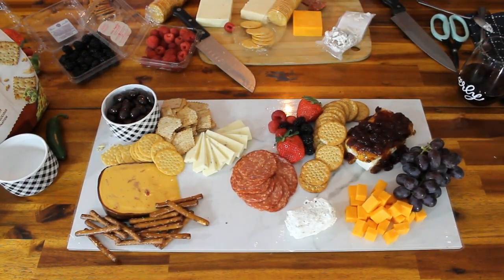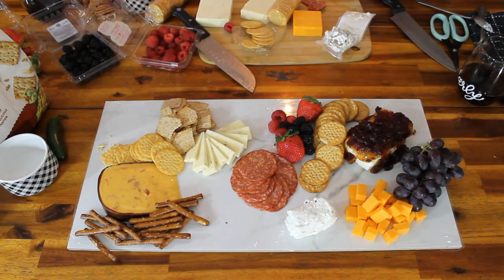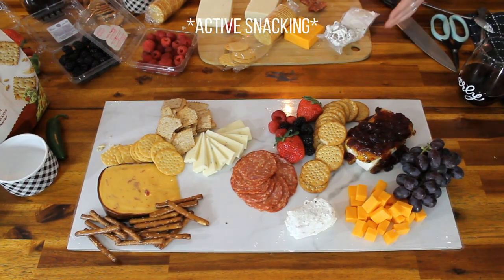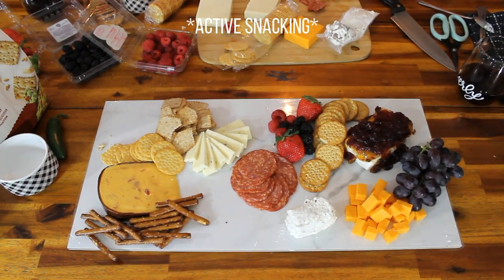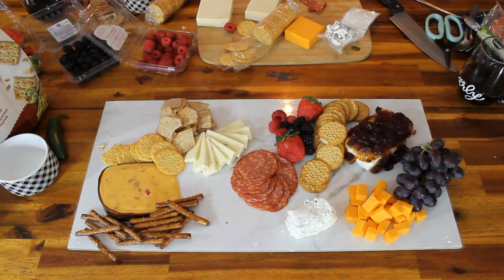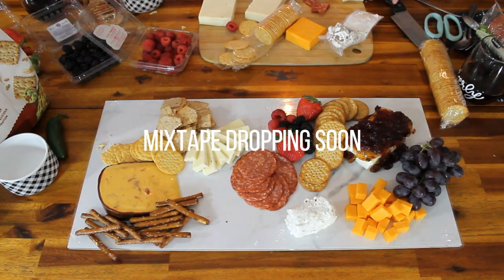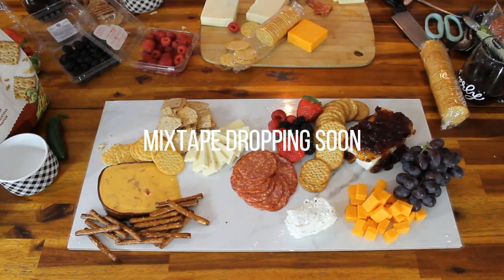We decided to nix the almonds in the ramekin — no ramekin happened today, but it'll come another day. Next time we'll have a hummus. I'm just eating away — snack attack girl. I can't deny it, I'm a straight eater.